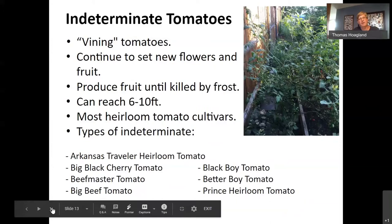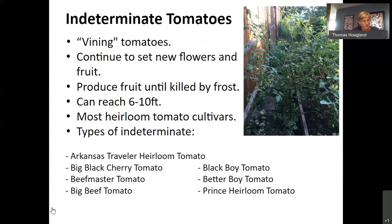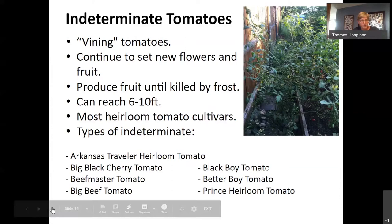Indeterminate tomatoes — in my experience, most plants offered for sale in garden centers and even at our master gardener sale are of the indeterminate variety. These plants require a bit more attention and maintenance than determinate varieties, and we'll cover more on that later.